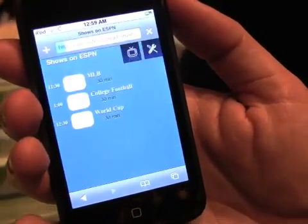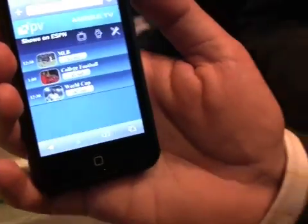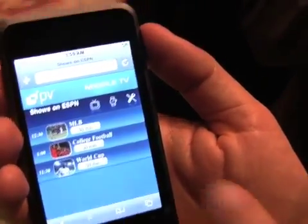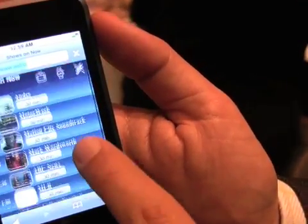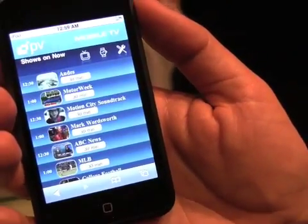If you want to go for sports, you can see what is available between 12:30 and 1:00 with your subscription. The program guide shows all the content available to you regardless of the channel.